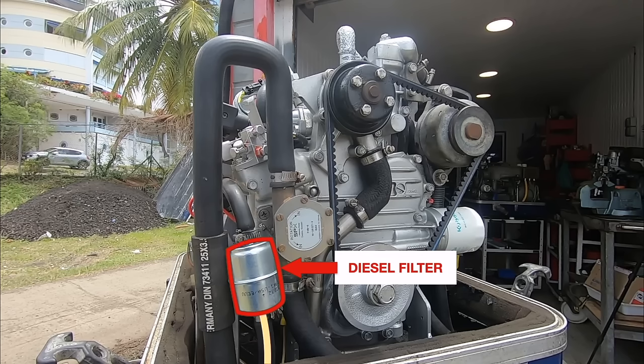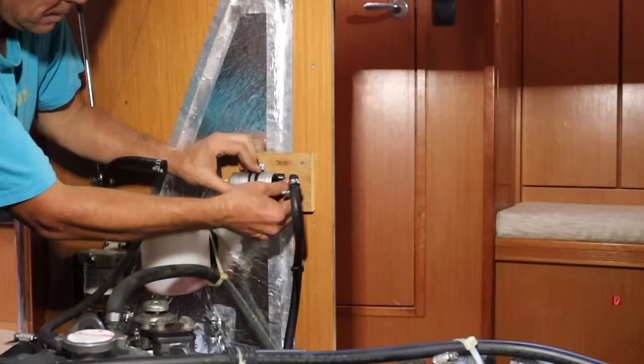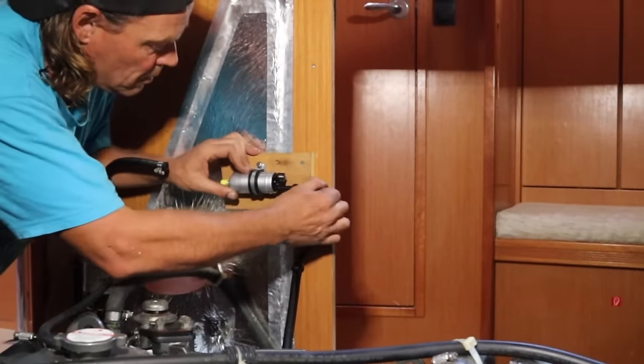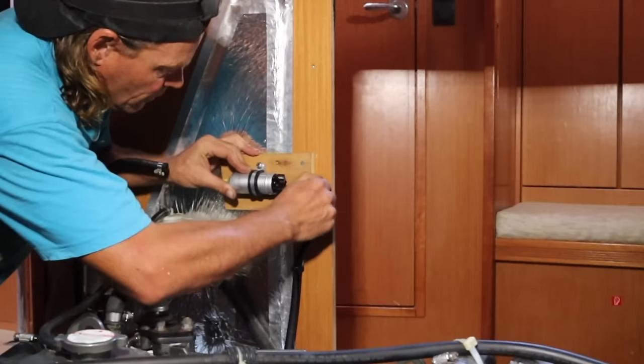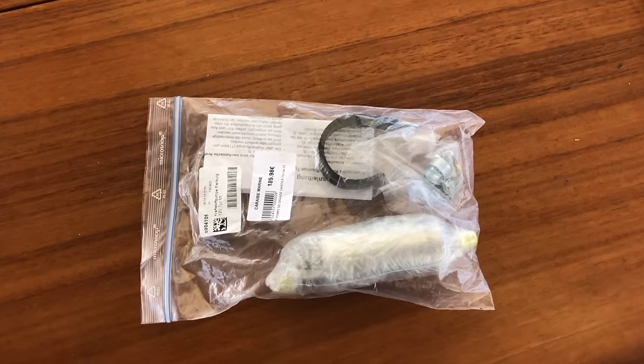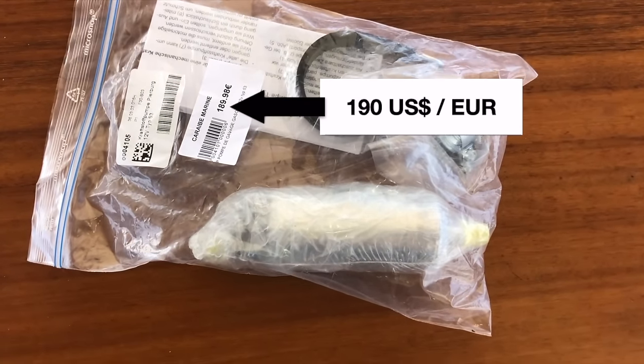This original inline filter creates more problems than necessary and is often one of the troublemakers. I will come back to this and share my solution. The first thing to check is if there is diesel coming to the engine. Diesel starvation is among the most frequent problems here. The expensive yet extremely poor quality electric pump that's digitally controlled is involved in most of these cases.